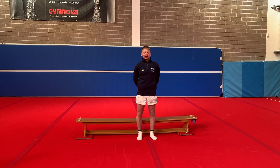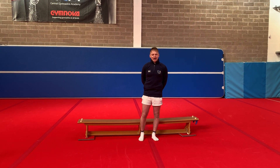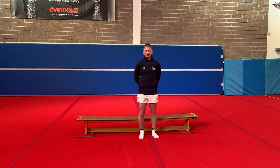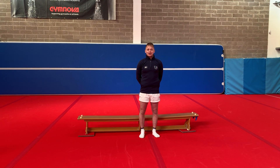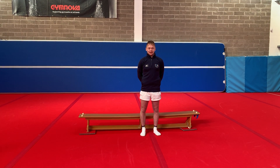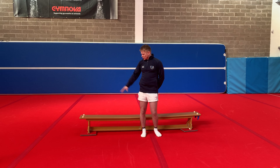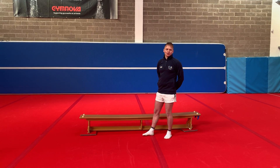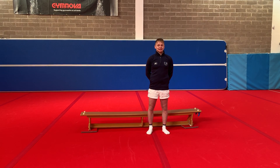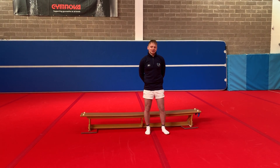Okay guys, so today's condition is a leg circuit. We are going to start with doing squats. If you are a recreational gymnast or a beginner gymnast, aim for 10. If you are a competitive gymnast, you can aim for upwards of 30. The first thing that we're going to do — we're using a bench here. I know a lot of people won't have a bench at home, but you've got to have a couch or something that you can use to sit on. So we're going to start with 10 squats.